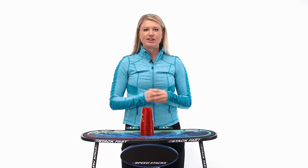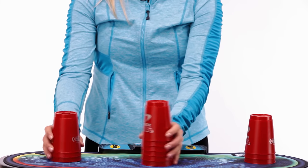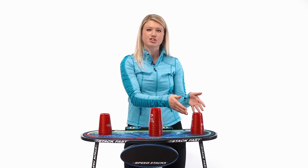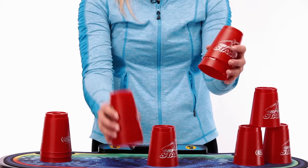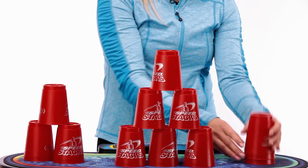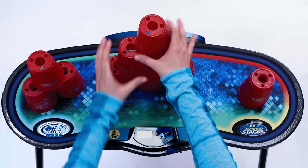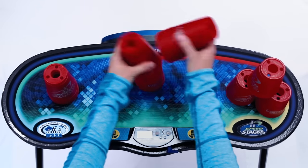Now it's time to put it all together and learn the 3-6-3 stack. Grab the rest of your cups and set them in a 3-6-3 down stack position. Now just like the 3-3-3, we must start on one side and work our way to the other. I'm right handed, so I'm going to start on the left side. Set up your first 3 using that 3-2-1 method, set up your 6, then set up your last 3. Always go back to the beginning: down stack, down stack, down stack. Let's try that one more time — first 3, the 6, the 3, back to the beginning, down, down, down.